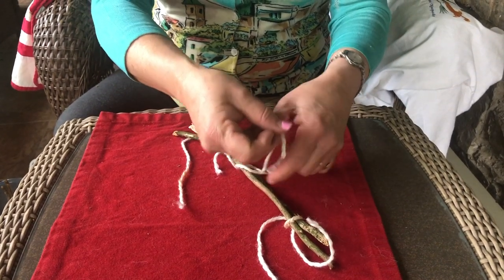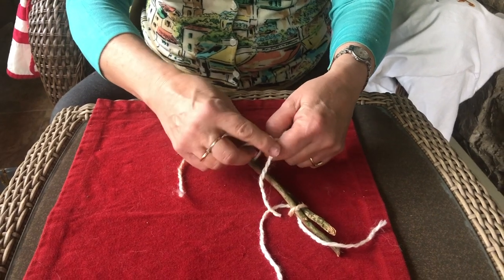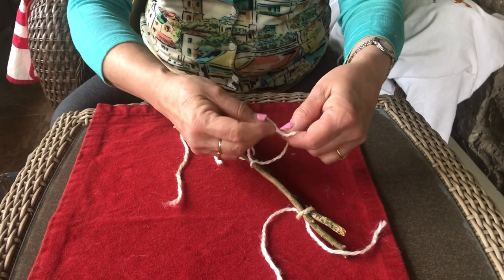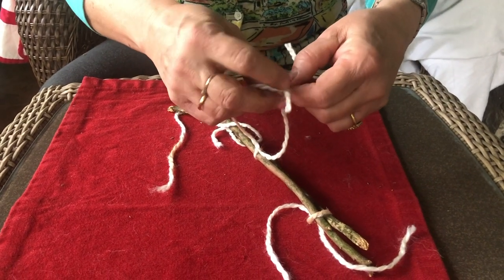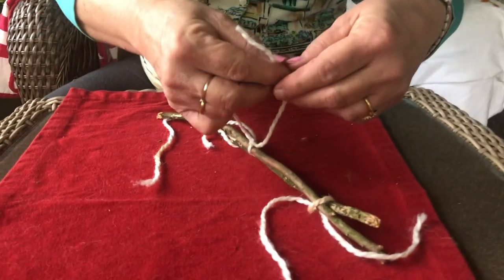We're almost done. Now I'm going to tie it twice. Let's make a circle, and you're going to tie it right on the top. Do you see that circle, boys and girls?